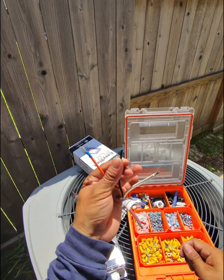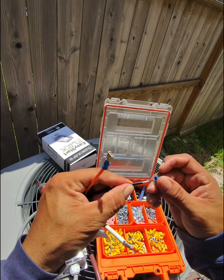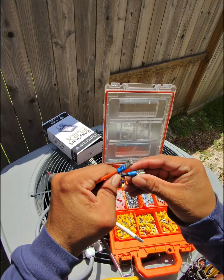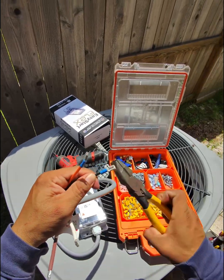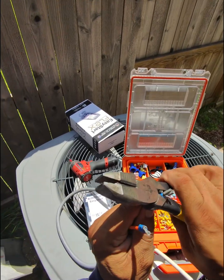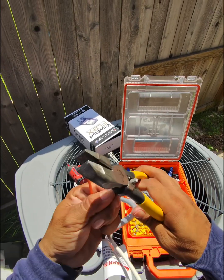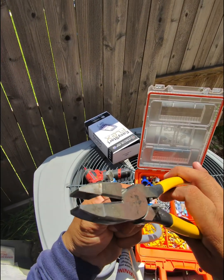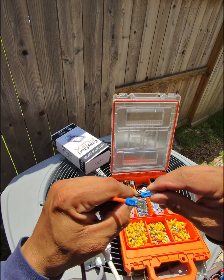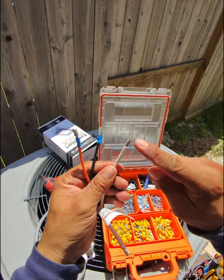Now the black one — the black one is also a number 14 cable. We're going to use the blue connector. Go all the way in, a little bit of pressure, turn it down to the little line, then press and turn it. Pull it to check — it's good.